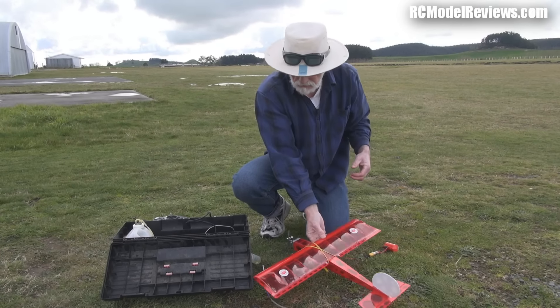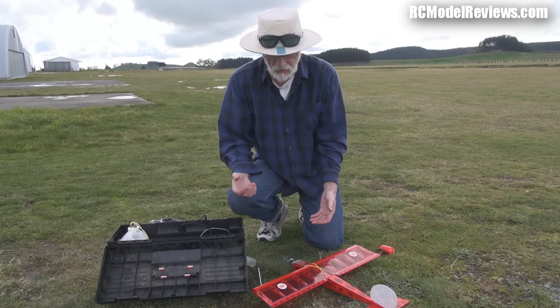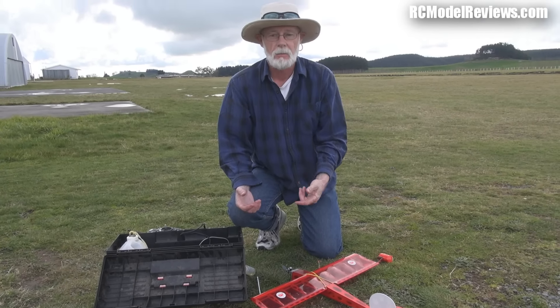And that's the world's smallest production internal combustion engine — and this is why they call nitroplane fliers 'slimers.' Look at that. I think that's run in. I'll refuel it and we'll have a fly.